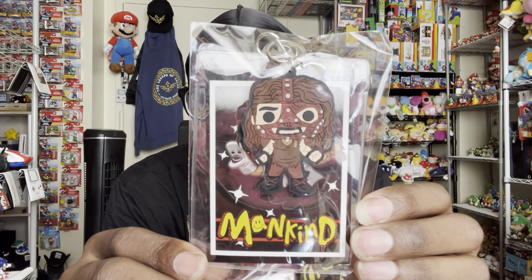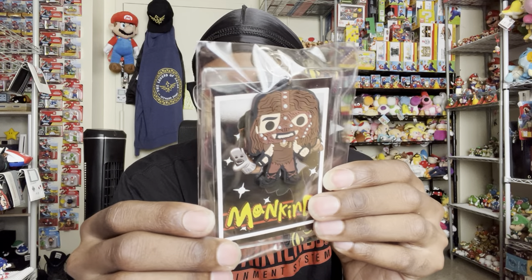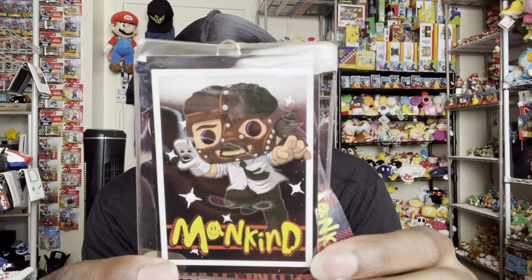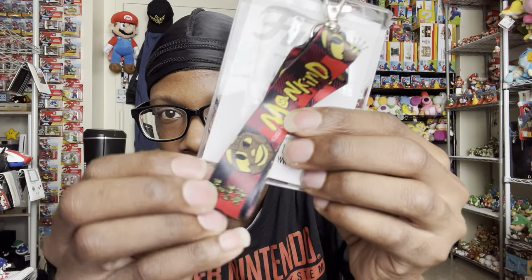So I know there's a pop in there, so I'm gonna take the pop out last. The first thing is — oh wow — it's a lanyard, and it has the original outfit that Mankind used to wear. That's pretty dope. Let me take it out of the plastic so I can show you. Yep, so that's the little keychain, and that is the little card for the lanyard. This part says 'Mankind' on it, and I think it says 'Have a Nice Day' — yeah, that was his motto or his saying.